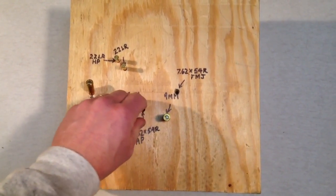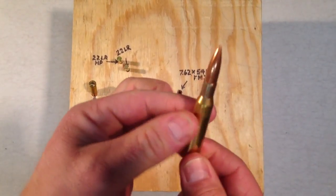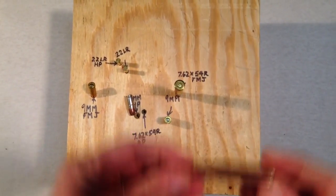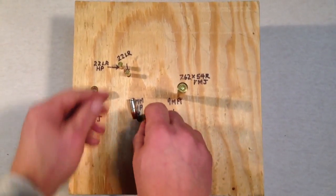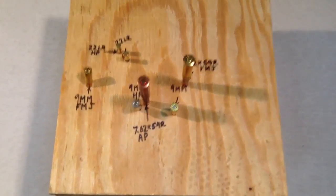Then for the large ammo, I went with a full metal jacket 7.62x54R, and that was shot right here, followed by an armor piercing round. You can see the tip here — this silver denotes armor piercing — and that's a 7.62x54R, and they are 182 grains.